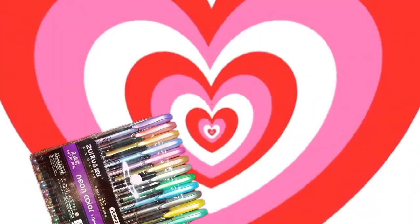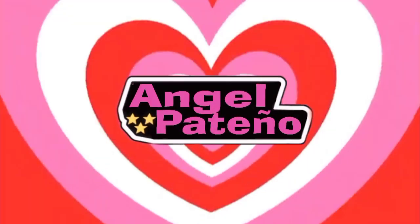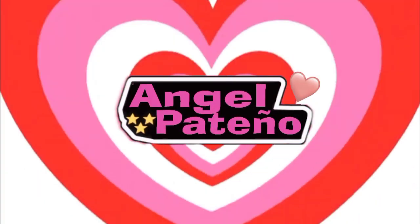Sugar, spice, and everything nice. These were the ingredients chosen to create the perfect little girl.